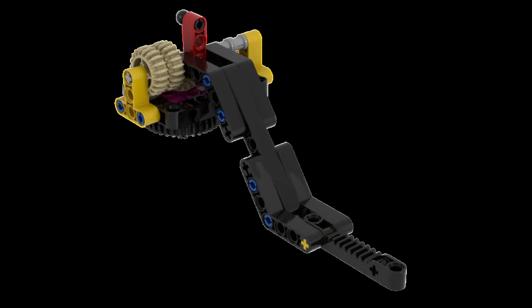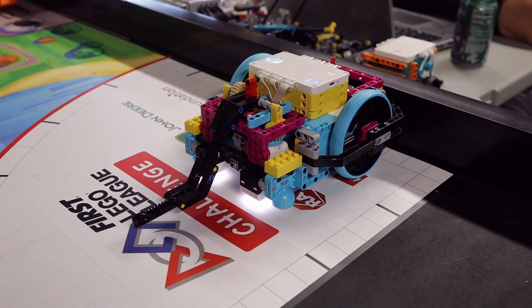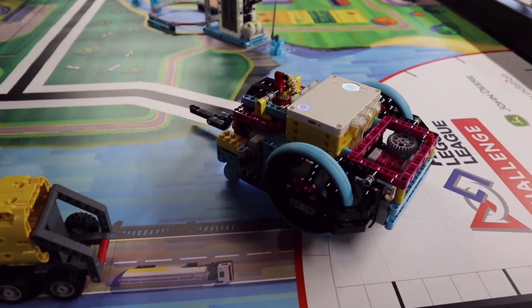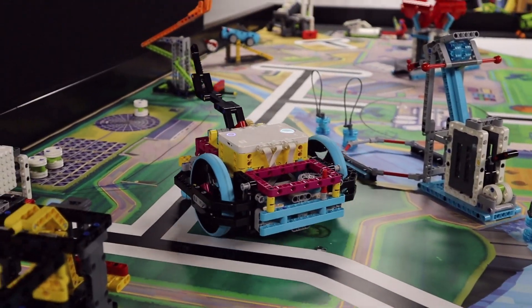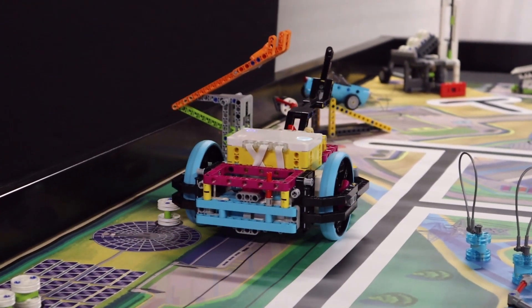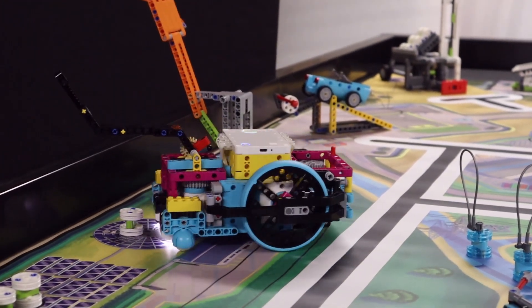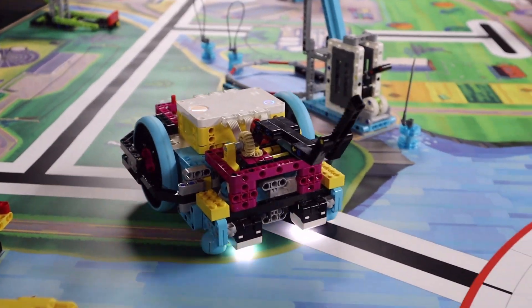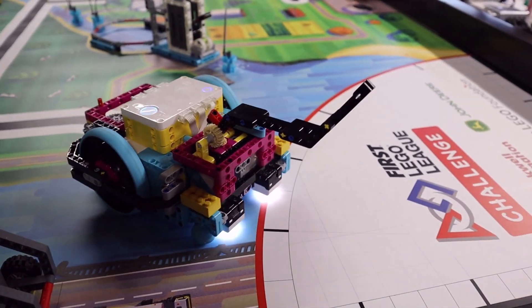For our Spike Prime solution we are using the lift arm built from the tools section of the instructions available in the Spike Prime software — the same arm we are also using for some of the other missions. We are launching the robot from the left or red launch area. We opted to not pull the red lever of the mission model, but instead approach the model from the side and use the raised arm of our robot to simply swipe against the orange connector above the joint linkage in order to raise it. There is no rule that says you have to use the red handle at the bottom, so we didn't.